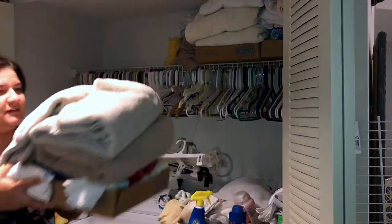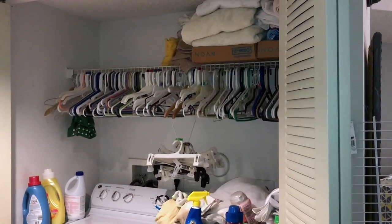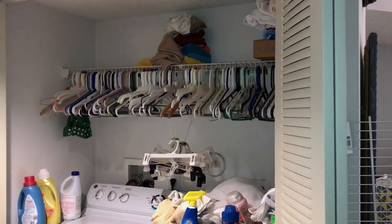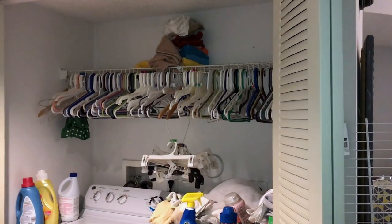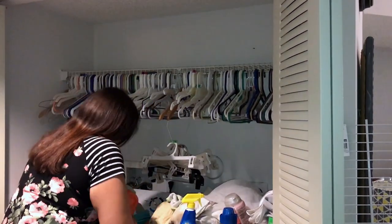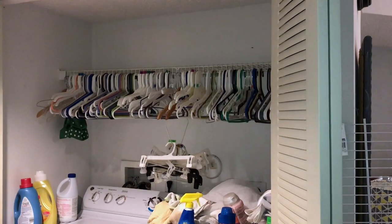Here I am clearing out all these towels that I've been storing here. We don't have a linen closet, so this has been our linen slash laundry room. As you can see I have tons and tons of hangers and I am so glad that I got rid of most all of them.